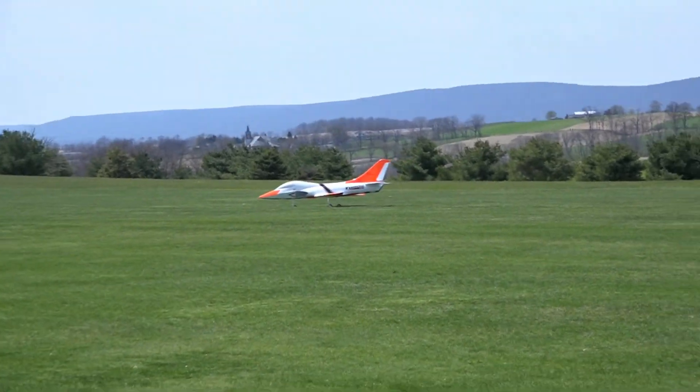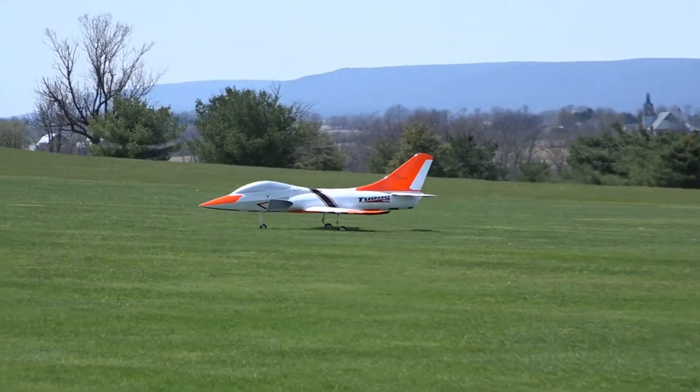It's one sweet plane. It goes where you point it — no bad habits at all.